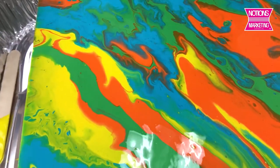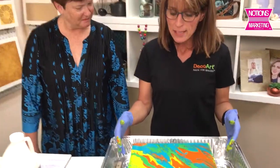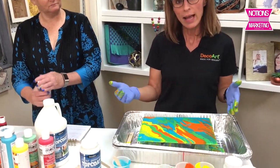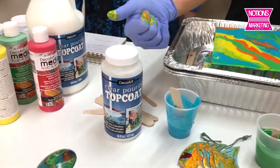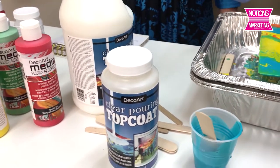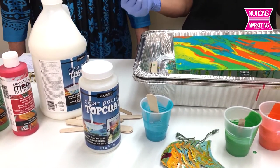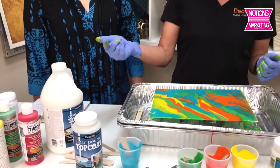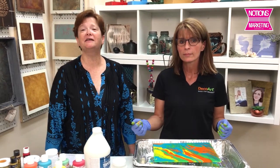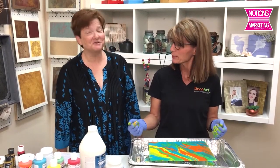See how easy that was? With a little supervision, pretty much anybody of any age could do this — even children. Once this dries, what's trending now is a lacquer finish. To complete the program, we have our clear pouring top coat in 8, 16, and 64 ounce. The great thing about it is it's non-toxic, only one step, no mixing needed — you just pour it right out of the jar. DecoArt has made paint pouring easier than ever so anybody can do it. Thank you very much.